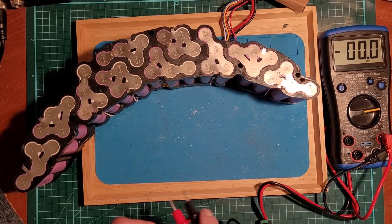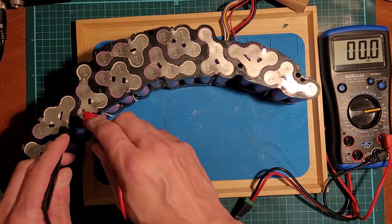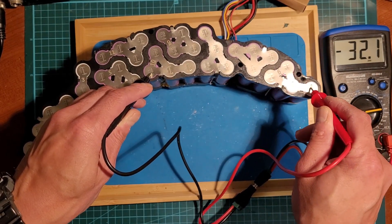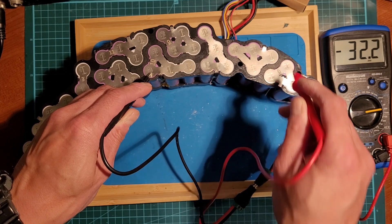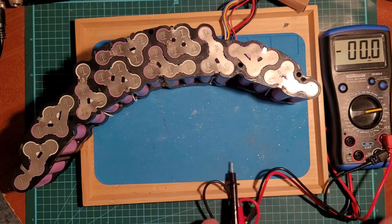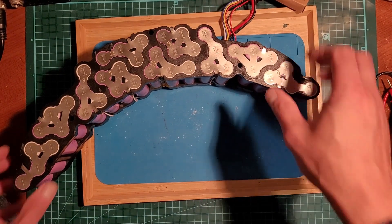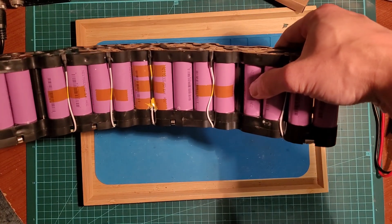This battery is gone. The BMS is gone. Such a shame — looks like a very intricate pack.